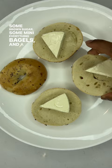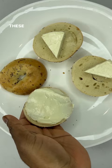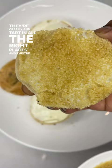Now, we've seen people use cream cheese for this, but we prefer these cheese wedges because they smear like a dream, they're creamy and tart in all the right places, and they're a super unique find.